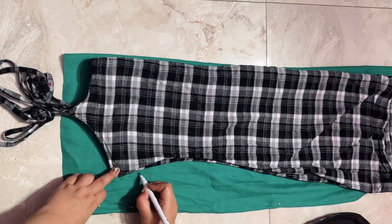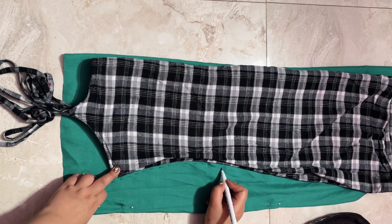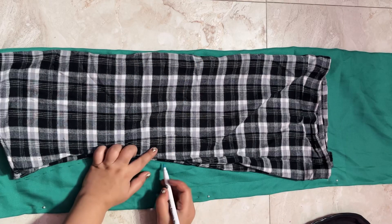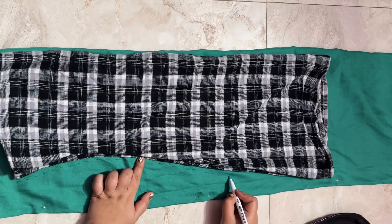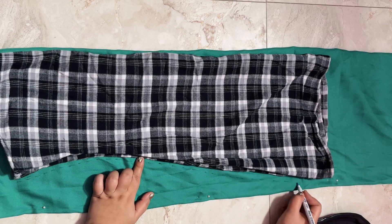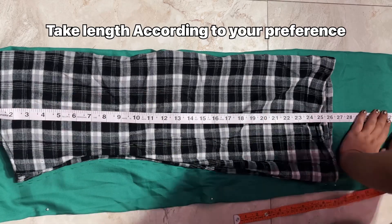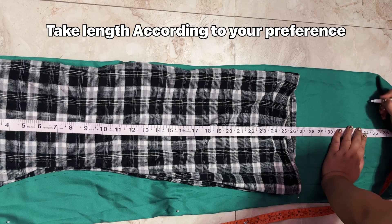You have to take a dress that fits you perfectly and try to use cotton material for the pattern, because cotton doesn't stretch so it stays accurate. I used satin for this dress, and satin doesn't stretch too much either.